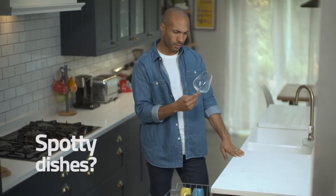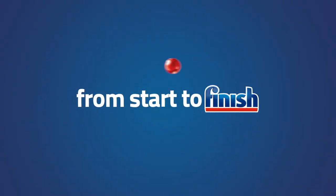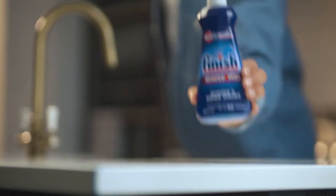Wondering why your dishes are coming out of the dishwasher wet, spotty or with white residue marks? Don't worry, your dishwasher just needs a little help from a good quality rinse aid, like Finish rinse aid.